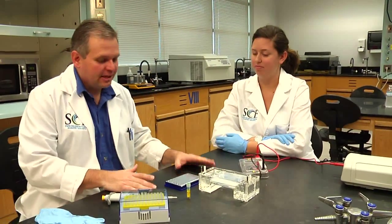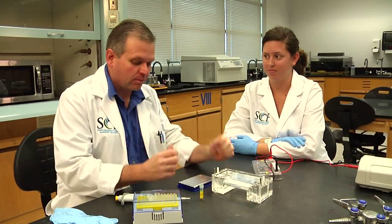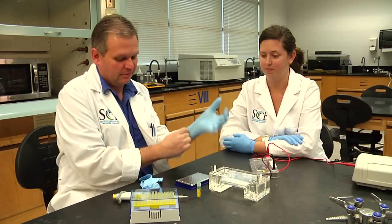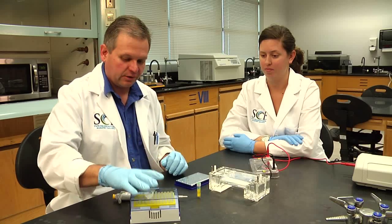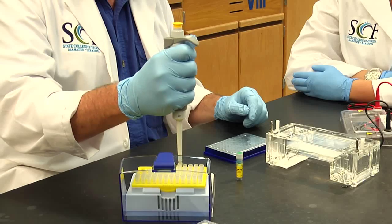Lindsey is going to help me demo a few things that would happen after we're done performing the PCR reaction. It's all about running a gel — analyzing the samples on a gel. What we're going to do here is add what's called a load buffer tracking dye to our samples, and we're going to use some of the great pipettes we got as part of this new program.